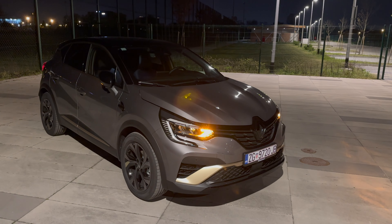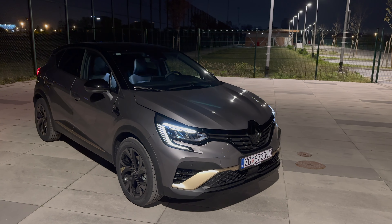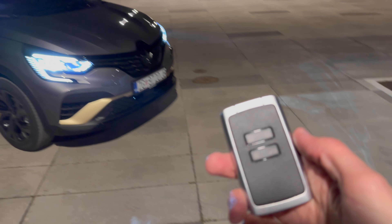Hello ladies and gents, welcome to the second part — the night review of the new Captur. This is the Engineered package, and in this video we're going to check out the exterior and interior details at night.